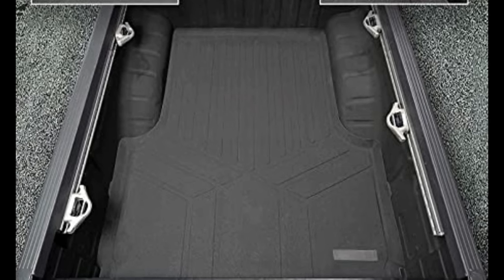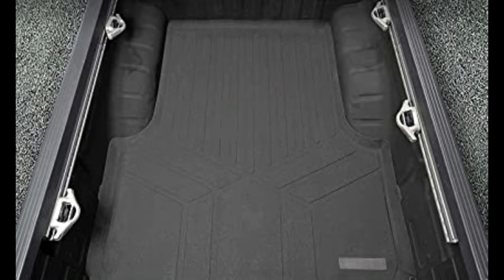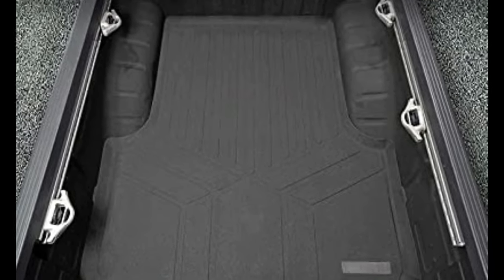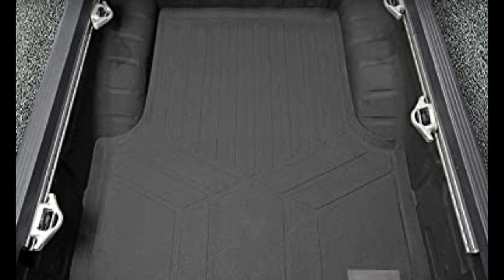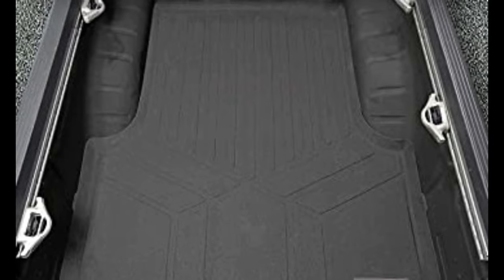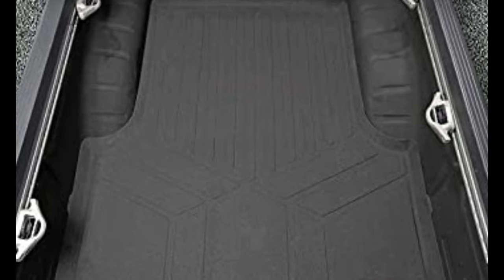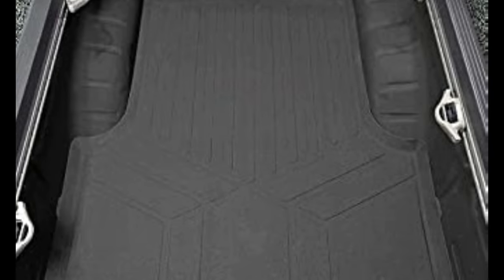One drawback is that this bed liner doesn't anchor securely to the bed and may shift during travel. It stops spills and other messes from damaging your vehicle's flooring, thanks to the raised and strengthened lip. It is 3D scanned and custom fit with precision to your vehicle. The textured, skid-resistant surface can easily be cleaned by hosing the mats off, wiping them clean, or utilizing soap and water for a tough mess.